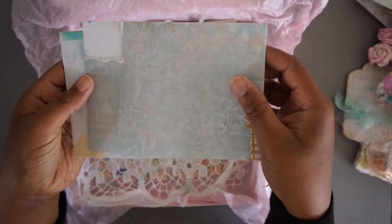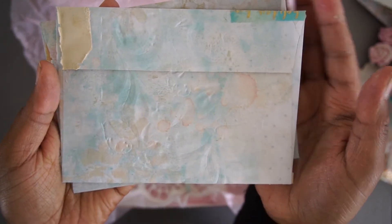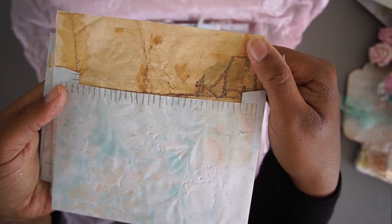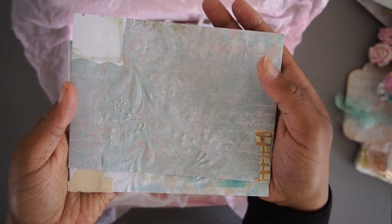Then we have some envelopes that are also altered. As you can see, I embossed them, and the inside is also ready to be used. You can use these for everything that you like.